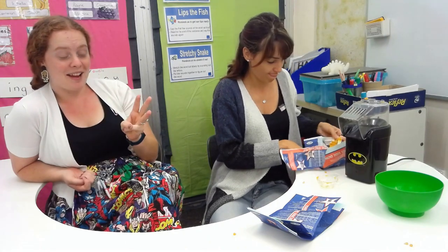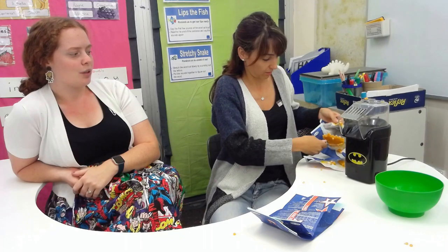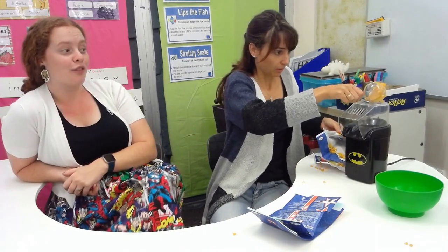Step three was to carefully pour it into the machine — make sure you don't overfill it though, because it won't pop properly. The next step is to turn the popcorn machine on.